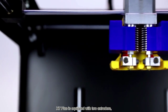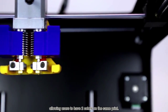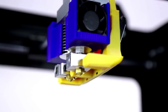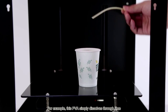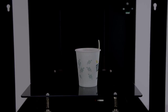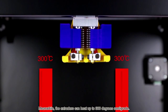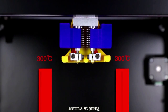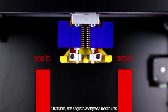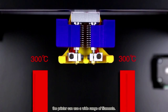XT Plus is equipped with two extruders, allowing users to have two colors on the same print. Also, you can use soluble filaments as support. For example, this PVA simply dissolves when you put it in warm water. Meanwhile, the extruders can heat up to 300°C. In terms of 3D printing, every kind of filament has a certain melting point. Therefore, 300°C means the printer can use a wide range of filaments.